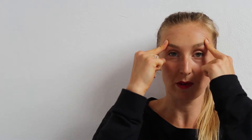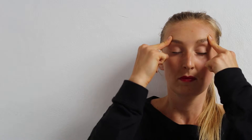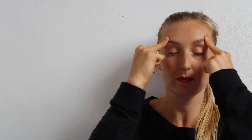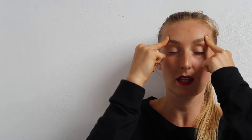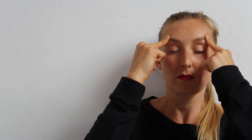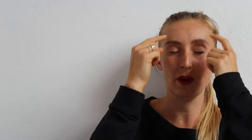One more time. Fingers press into the forehead gently and then they slide away from each other. Deep breath in for three, two, and one. Slowly bring your fingers away from the forehead.